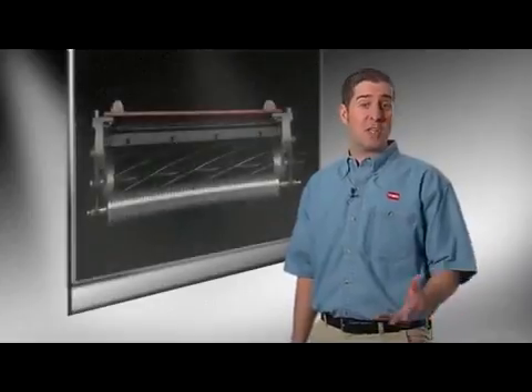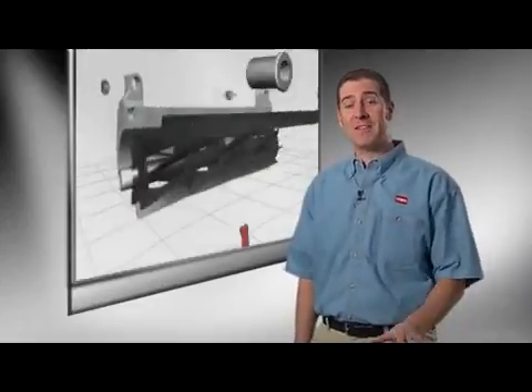Toro's Dual Point Adjustment or DPA greens cutting units use advanced simplicity in design to deliver superior consistent after-cut appearance with greatly reduced adjustment and service. This is the science of greens cutting with Toro's DPA cutting units.